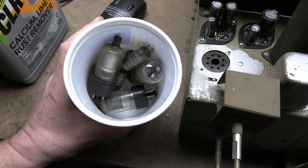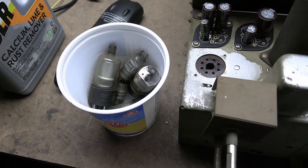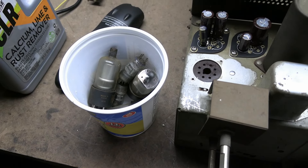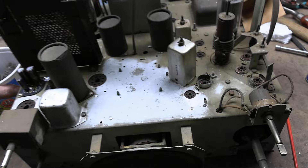Here are all the tubes that tested in the reject region. Especially, all three of the 6AG5s are nearly dead. I'm really curious — once we get the set working — to pop these back in and see what kind of performance we get.